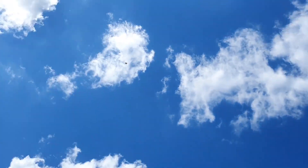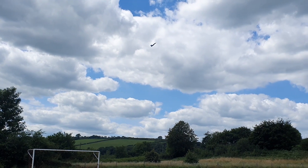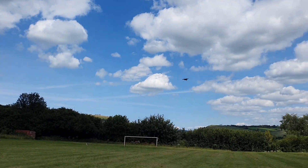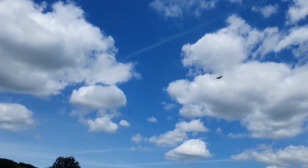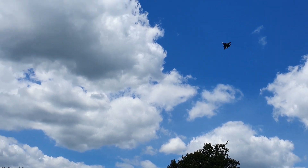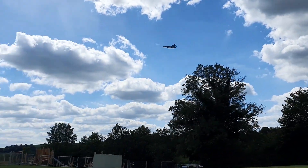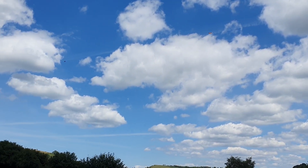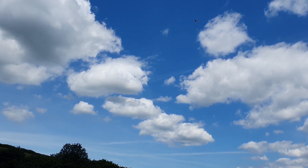Rolling into the wind, ailerons only. Tracks pretty well. Alright, ailerons only away from the wind — janky but still very good.